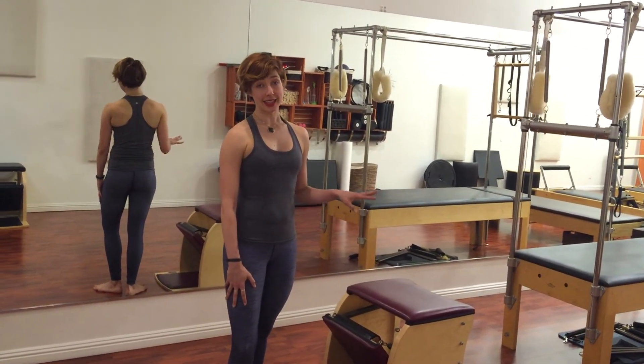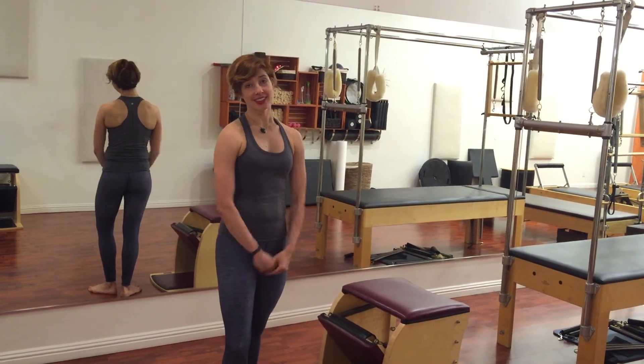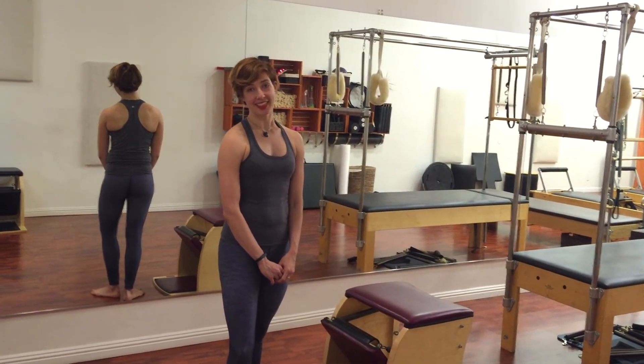Pull-ups on the Wunda chair — it's amazing, knocks the breath out of you. I'm Lessa Logan, subscribe below if you'd like some more. Thank you.